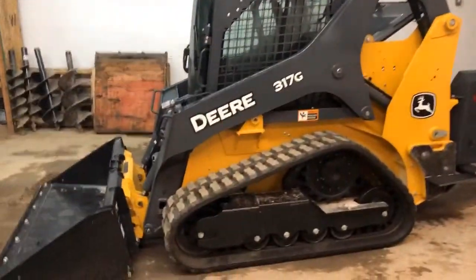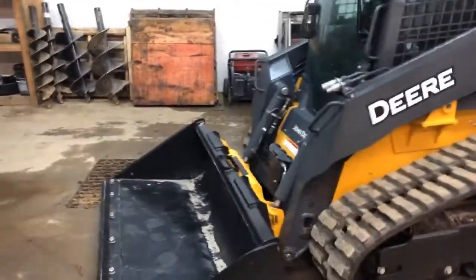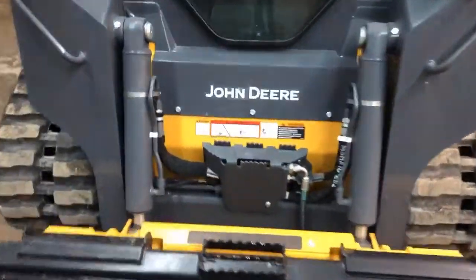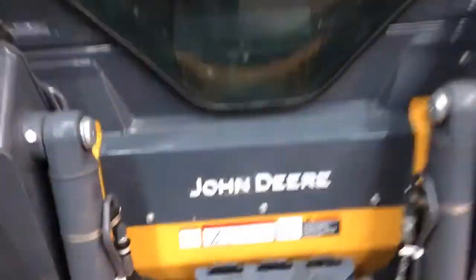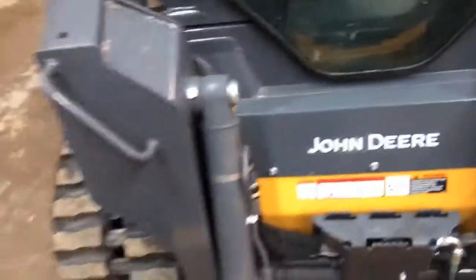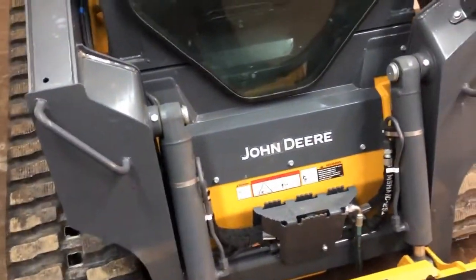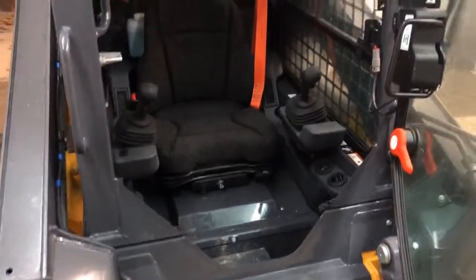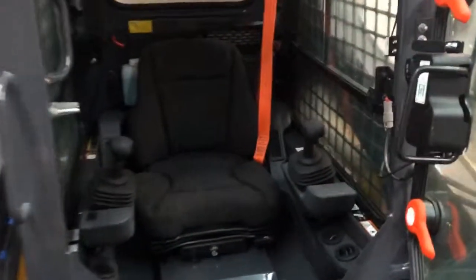This is a cab unit with a hydraulic quick attach for your buckets and everything. They finally changed that — I know ours is plastic on the 319, which I do not like. Inside the cab there's a cloth seat, pilot controls, and a heated seat. It's got all the works in here — a foot throttle pedal down there. It does have heat and air, and it's got the quick attach.